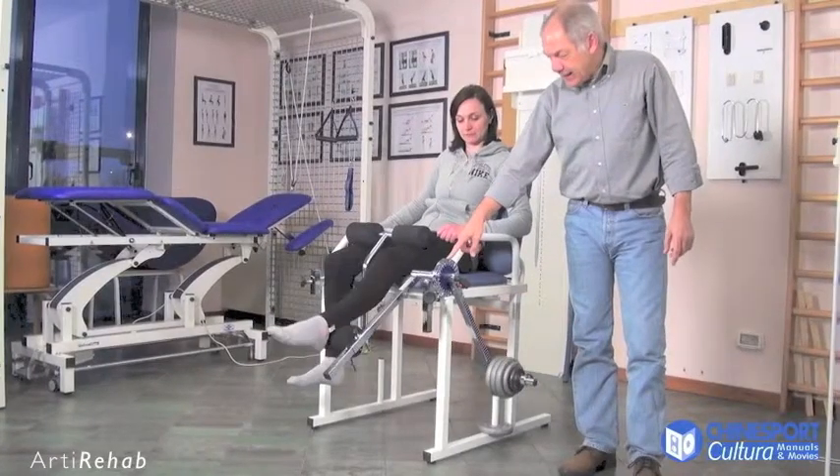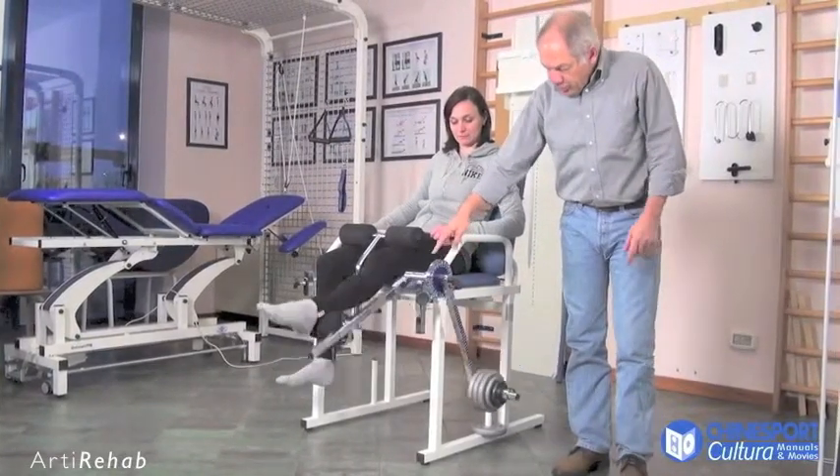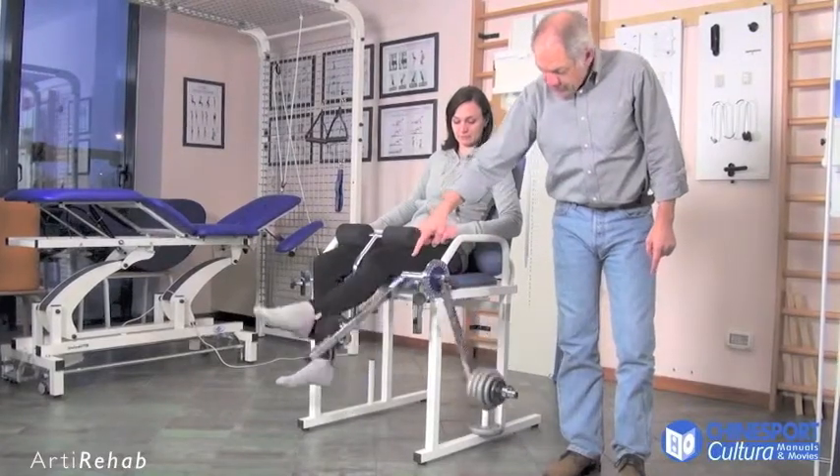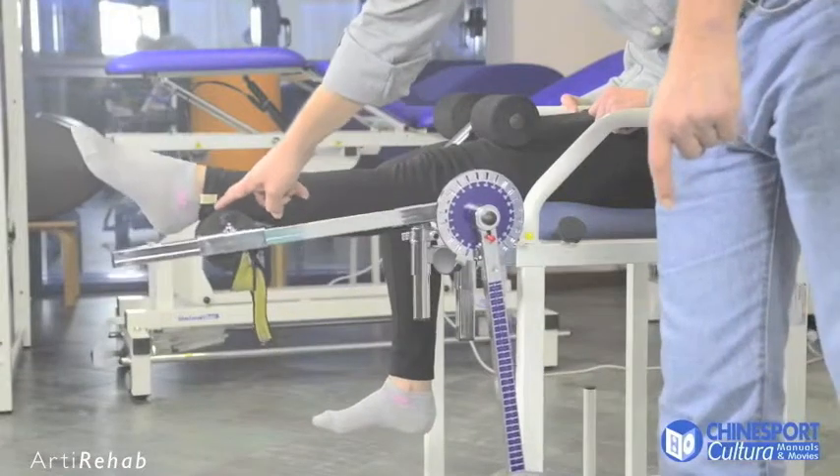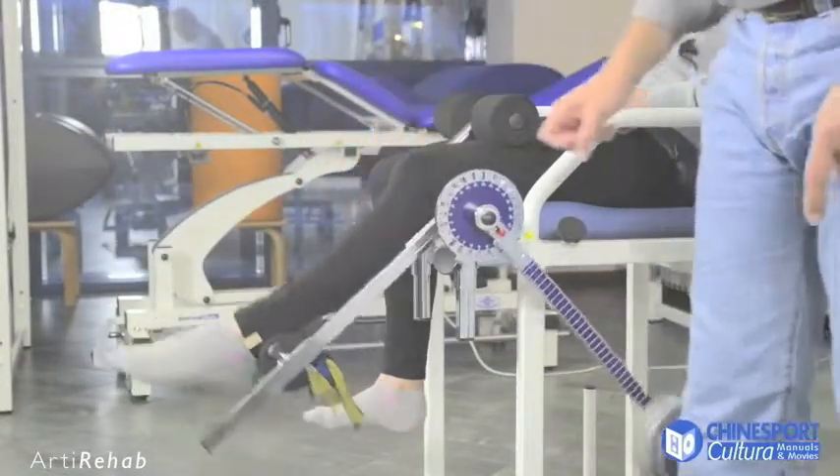In order to activate the rear thigh muscles, the loading arm must be counterposed to the thrust arm, so that the back of the ankle of the patient's foot rests on the cushion and the flexor muscle of the lower limb is activated.